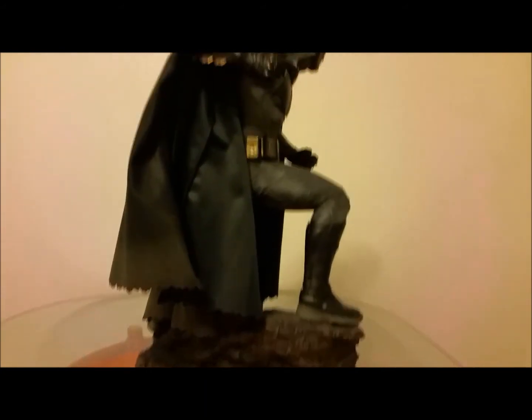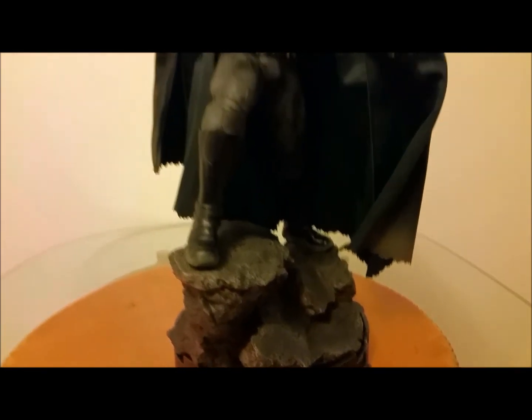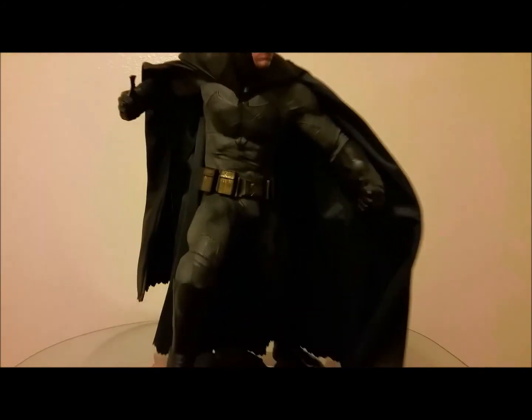It's a cool little pose — I've got it on a spinner so we can see all around. The cape wraps around him pretty well. The base is pretty basic; there's nothing really to brag about, honestly. But overall I'm super happy with the figure. It runs about $500, so it's a really cool addition to the Batman collection.